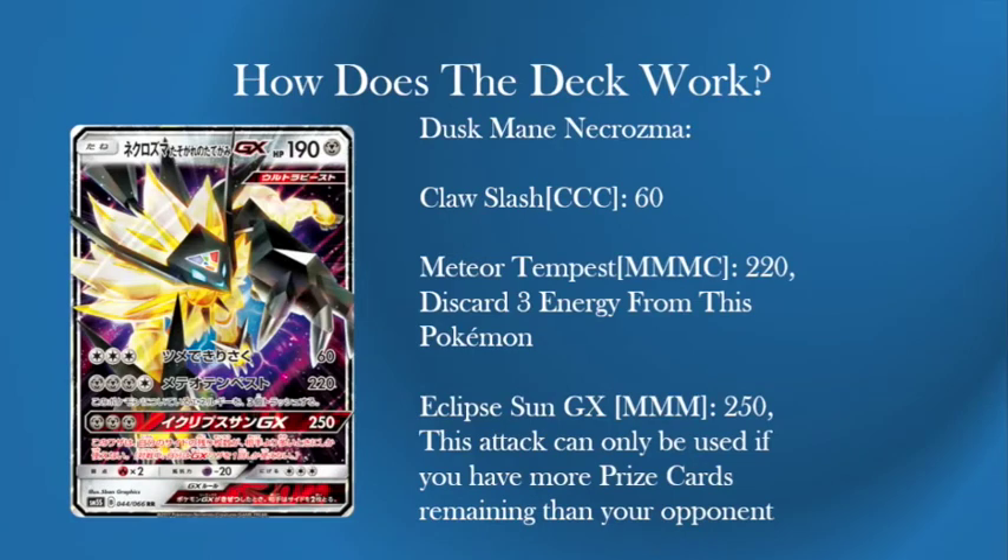Here is Dusk Mane Necrozma: 190 HP Metal Type, weakness to Fire of course like a lot of Metal Types, and resistance to Psychic, which is quite good. A three retreat cost, which means you can use Heavy Ball, which is quite good. 190 HP is quite good, which means Drampa is not killing you as quickly as it would the old Bulu.